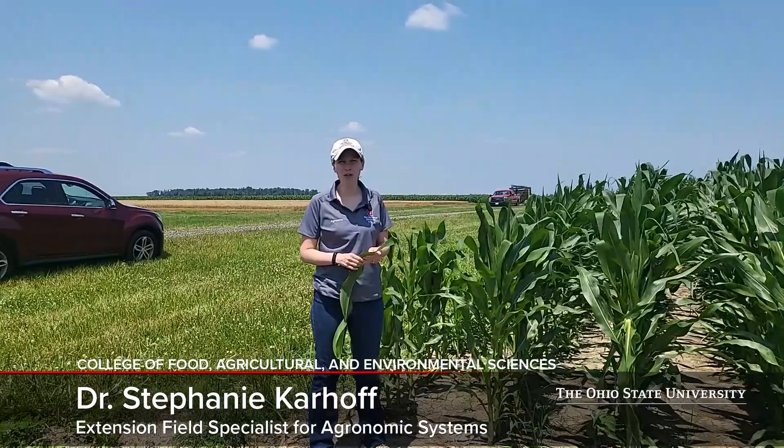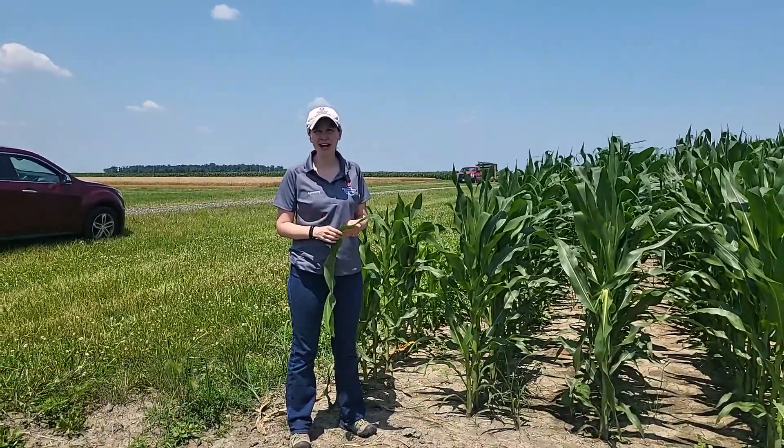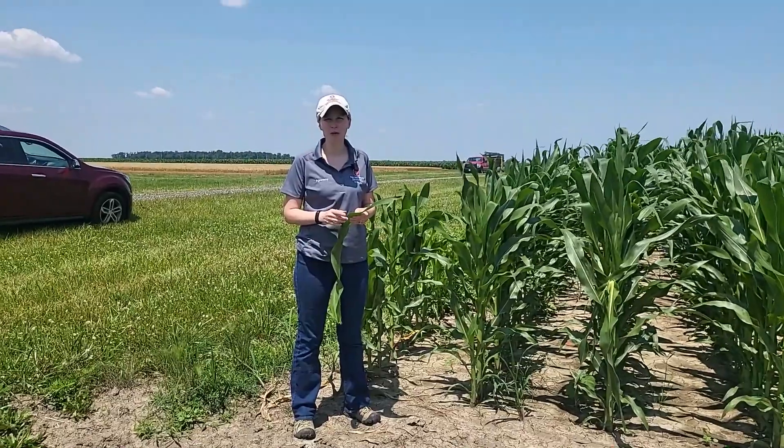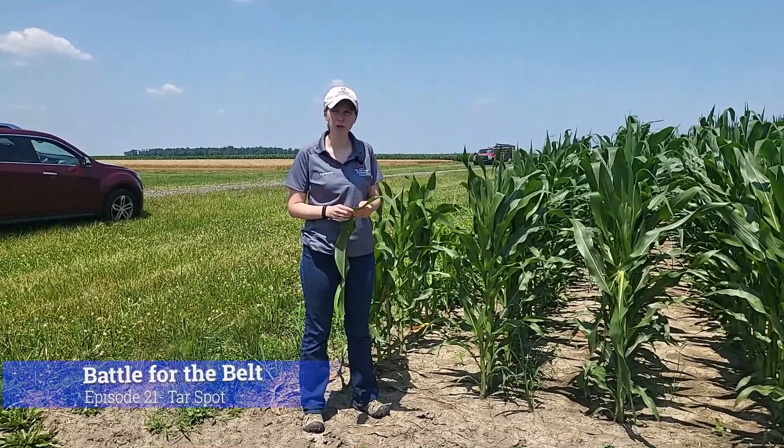Hi, I'm Stephanie Karhoff, Field Specialist for OSU Extension and Agronomic Systems. I'm here with you today at Northwest Research Station in the Battle for the Belt corn plots, talking about how to scout for tar spot.